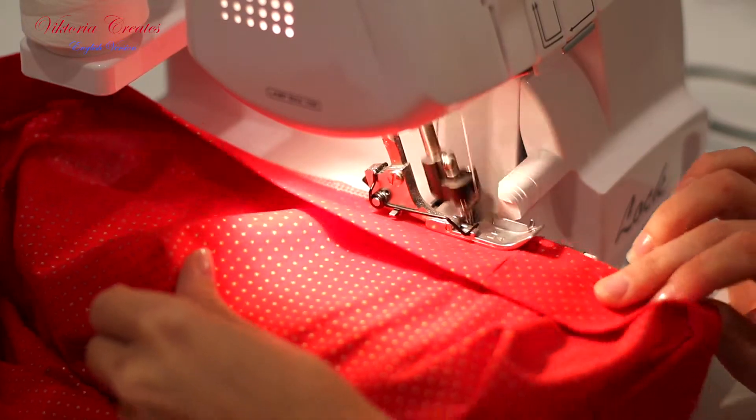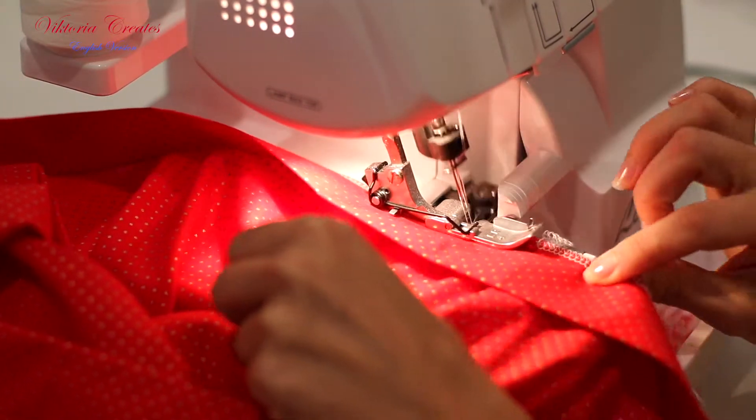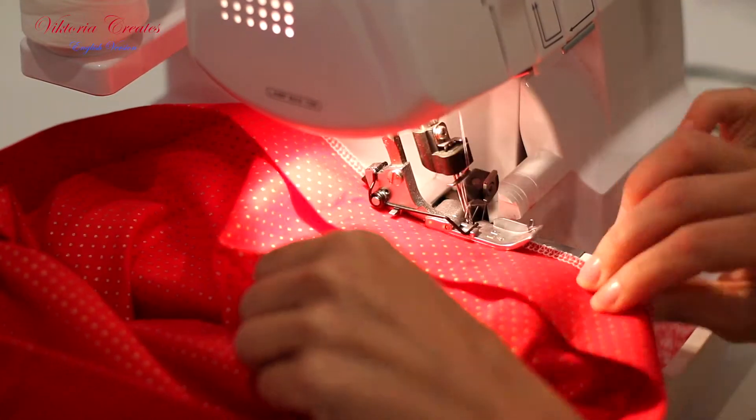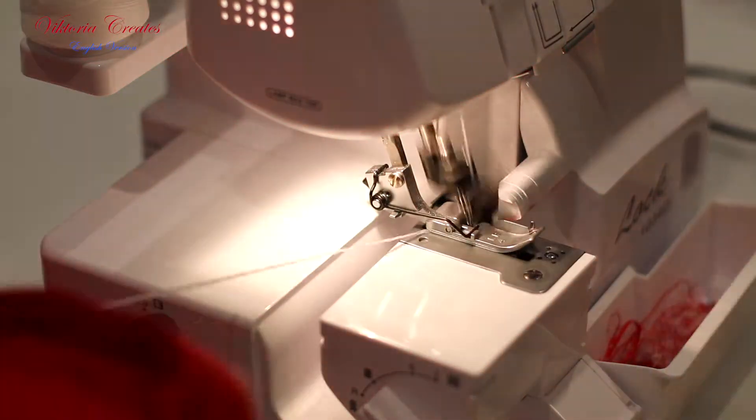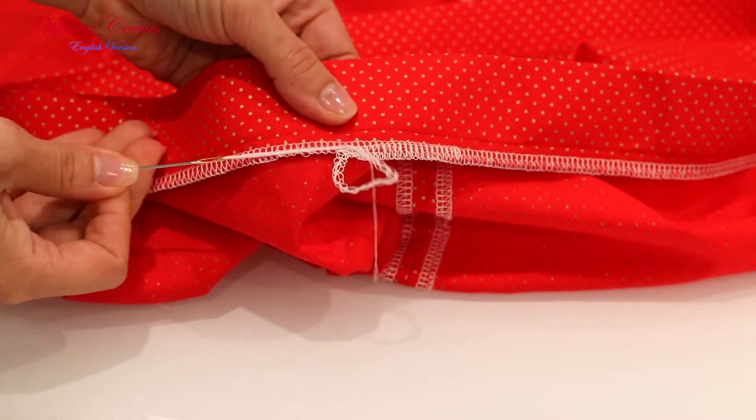We need to process on the overlock/serger: the belt along with the top edge of the skirt, and also the lower skirt circumference. You can close the edges of the threads from the overlock/serger.